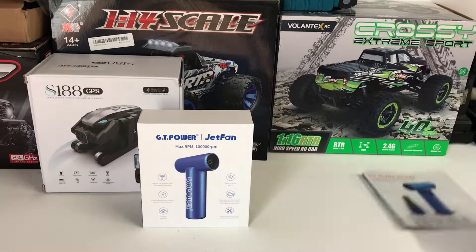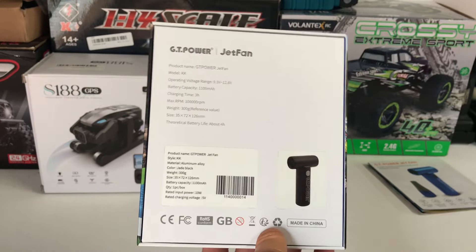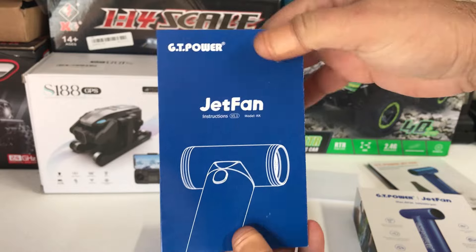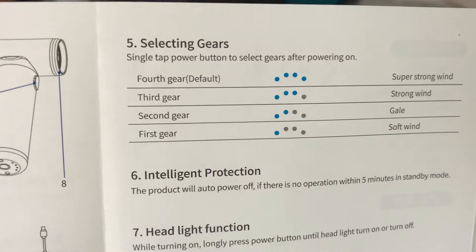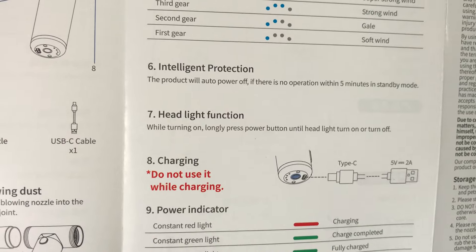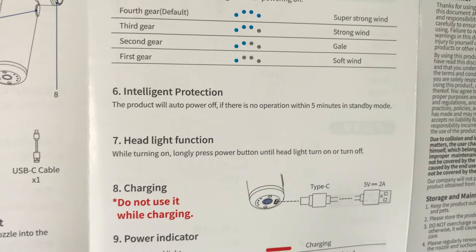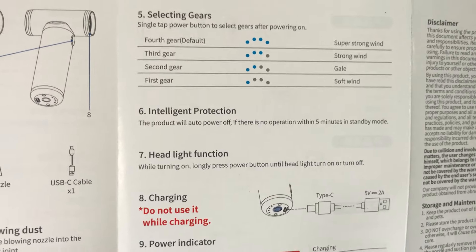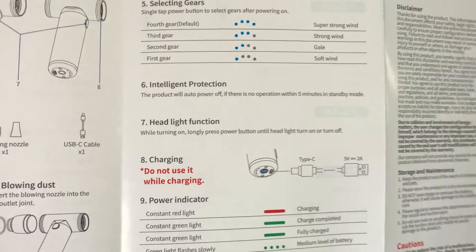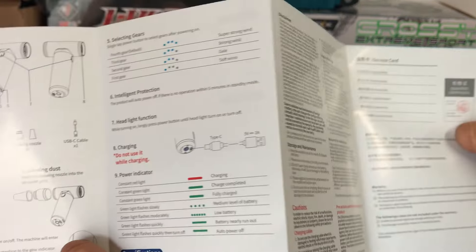Let's get into this box and have a look at this GT Power fan. Here's the instruction leaflet - it folds out and covers everything you need to know about the fan, going through the different modes with the corresponding LED lights. There's even a little headlight function. It mentions intelligent protection - the product will auto power off if there's no operation within five minutes of standby mode, so it won't flatten the battery if you forget to turn it off manually. There's also a service card on the back.